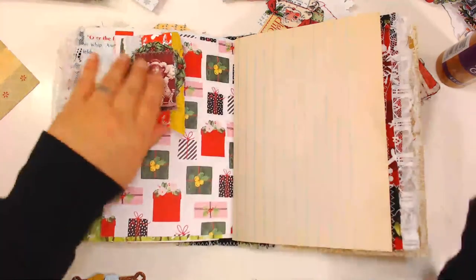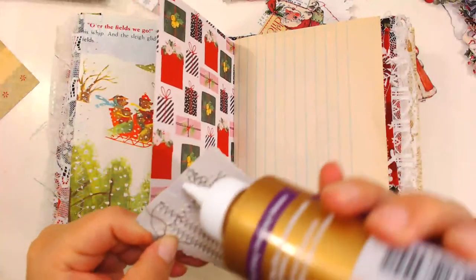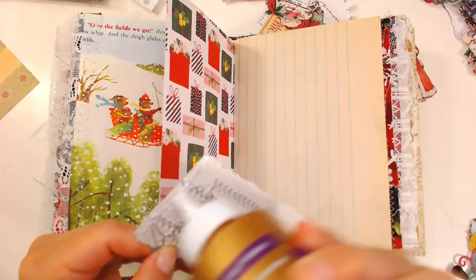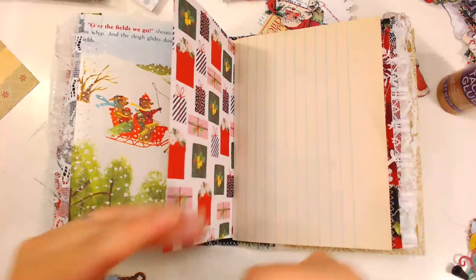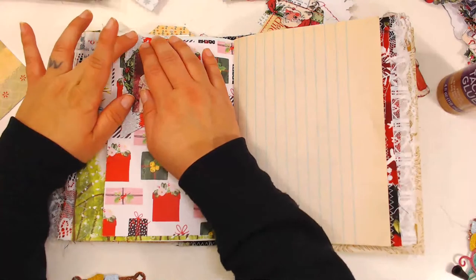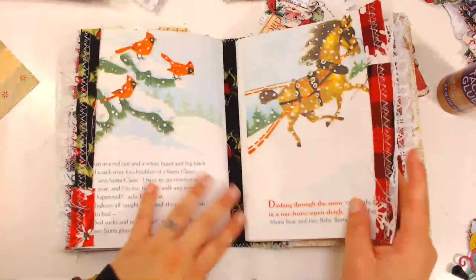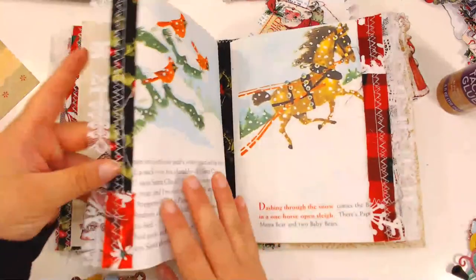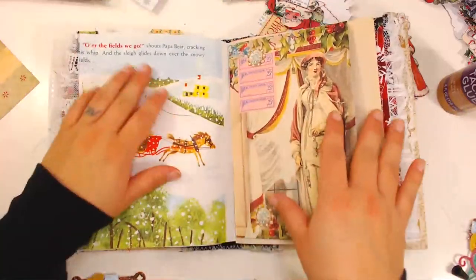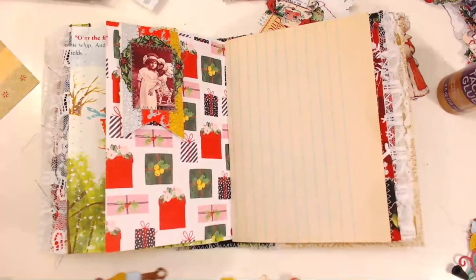I just kind of grab an embellishment that I've already made, put it on a page, and move it along. I try not to think about it too much. There are some pages included from the book that I don't normally put anything on — I can't exactly read them, but they have really cute Christmasy-type images so I don't want to cover them up.